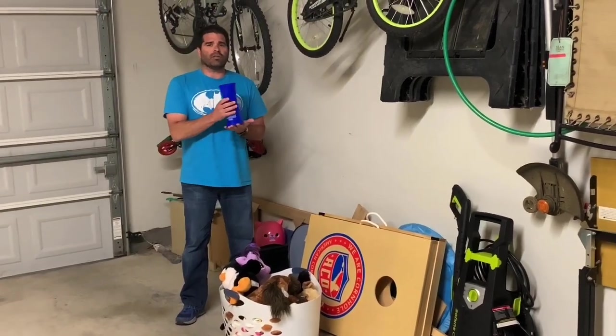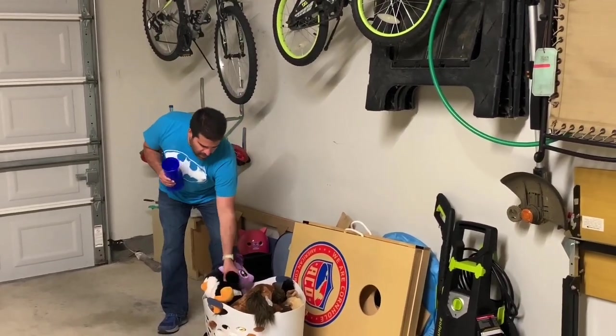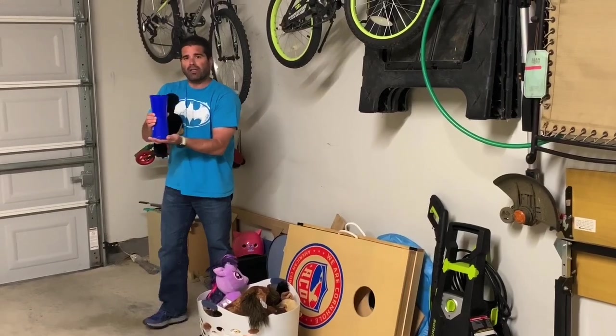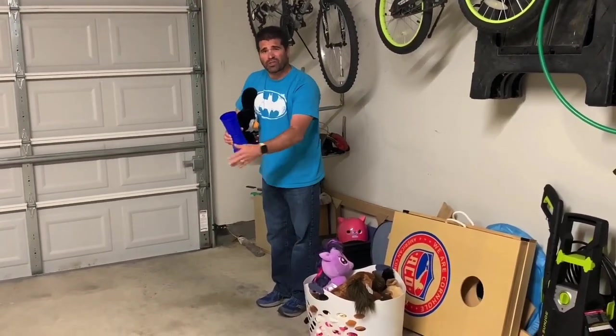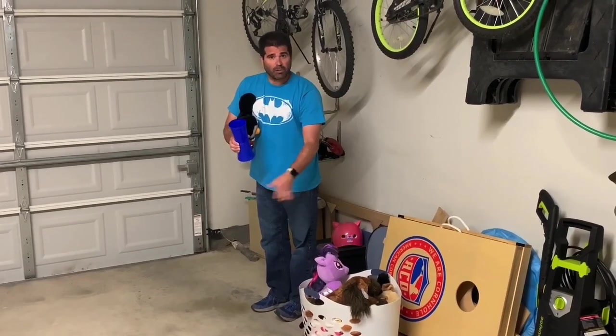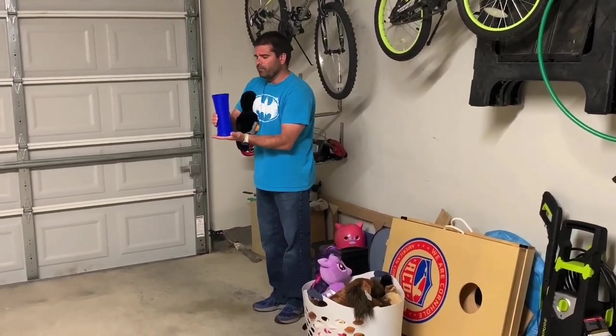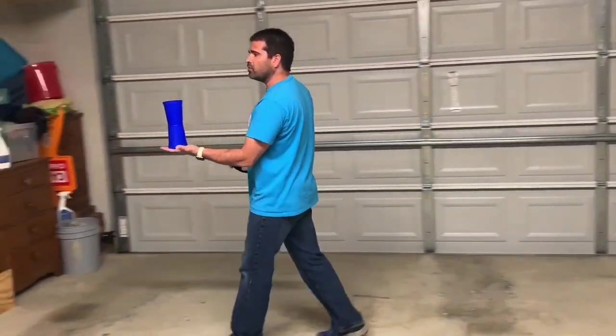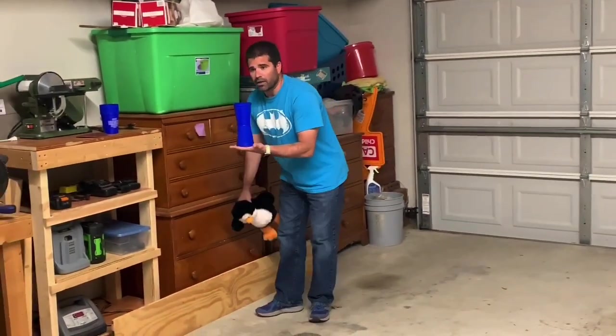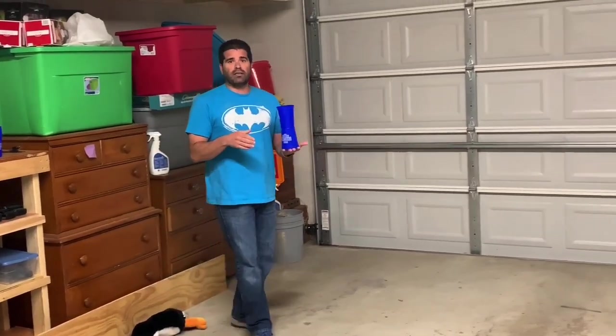This is where it gets kind of tricky. You can stop and hold on to your cup, grab your one item, and rebalance it so it doesn't fall down when you pick it up. I keep them in the basket because my garage floor is dirty, but you can spread them on your floor if you're doing this inside. Then you're going to balance it going back to whatever line you're starting from.